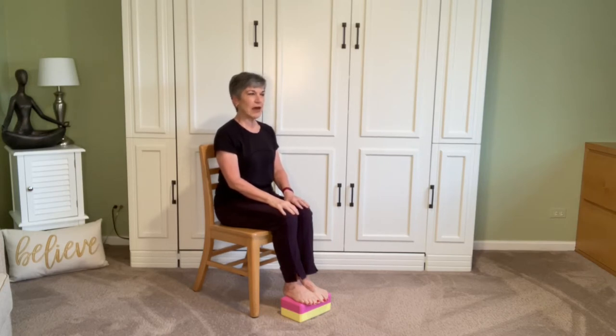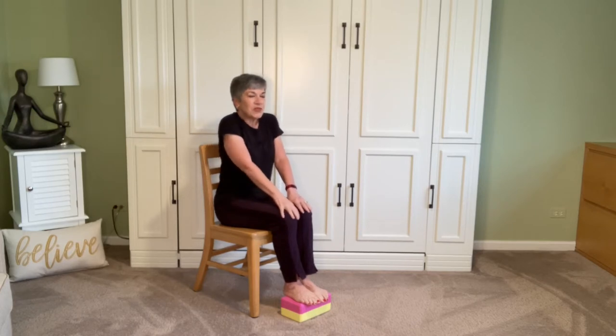Once you've checked in with the body, turn your attention to the breath — slow it down, even it out. Then we'll take a circle or two with those shoulders.